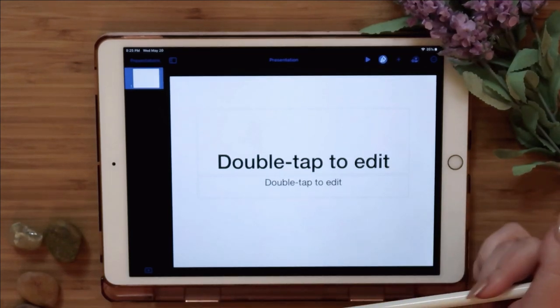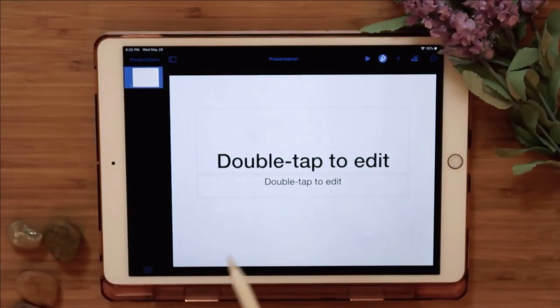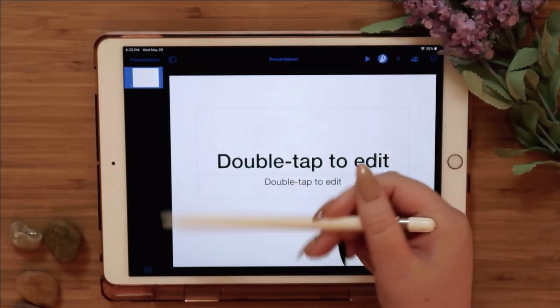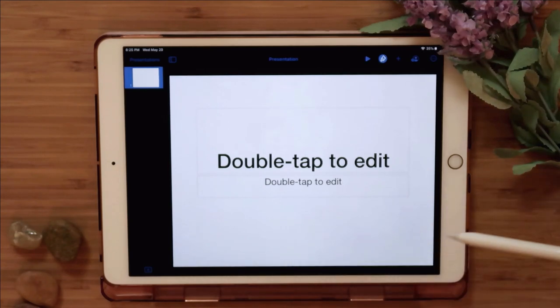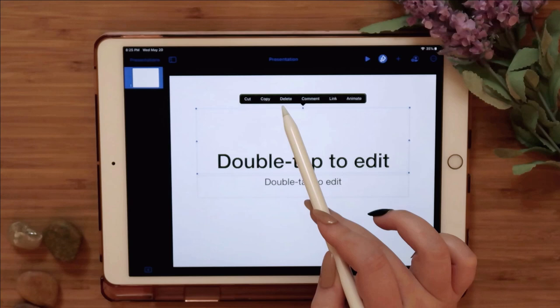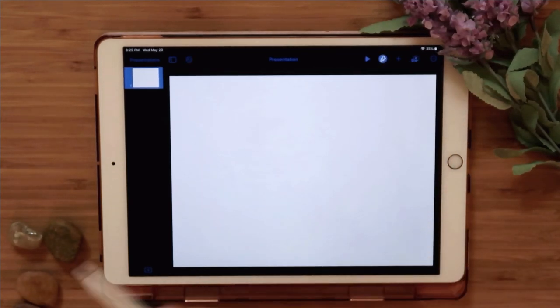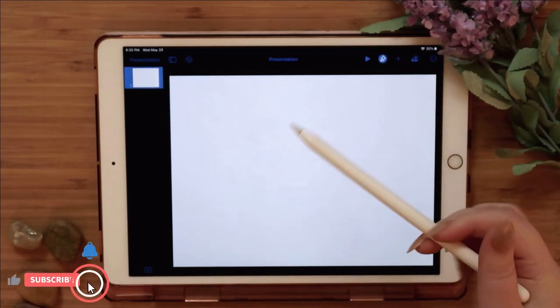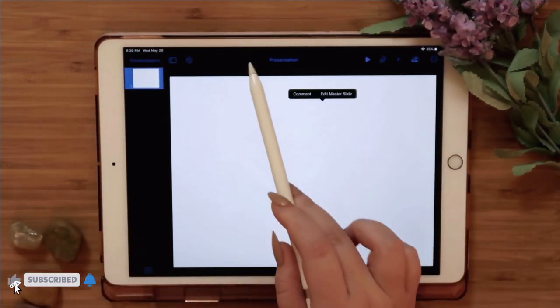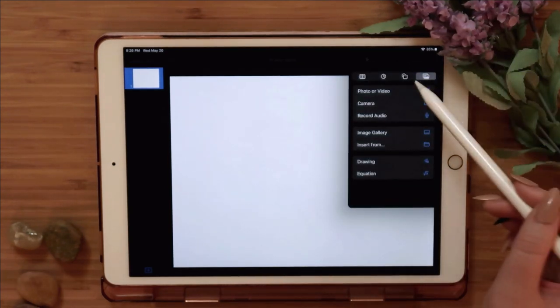We're going to start by creating the cover — the edge of the journal — so it looks like a real journal. First, clear out the default text boxes by deleting them. Now we have a blank space. To create the edge of the journal to look like an open book, click the plus sign, go into Shapes, and click the rounded edge shape.